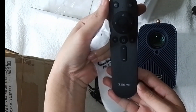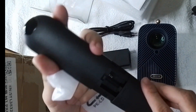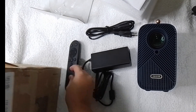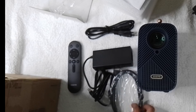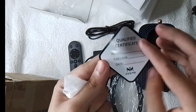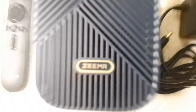You can also connect this to Wi-Fi and watch through the internet by downloading apps like Netflix and other apps that use the internet. The box also includes the qualified certificate and it has a warranty of one year.